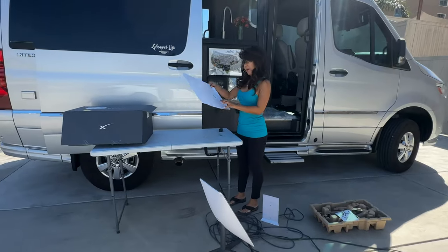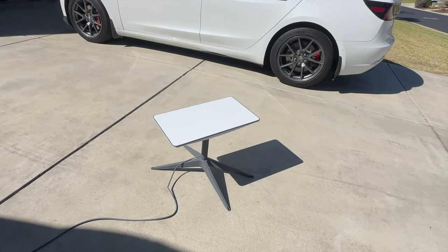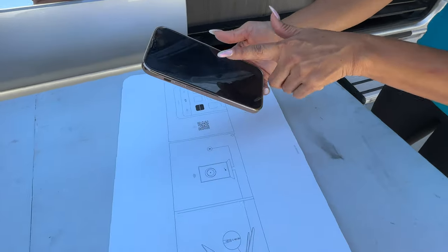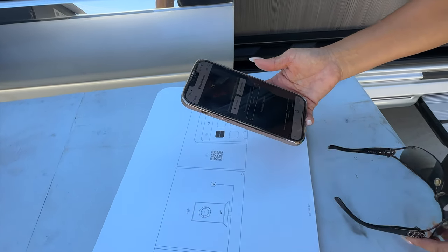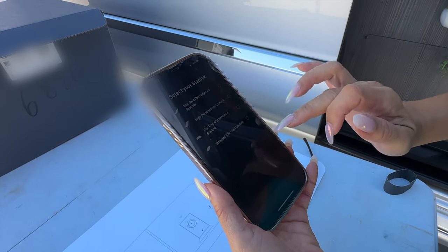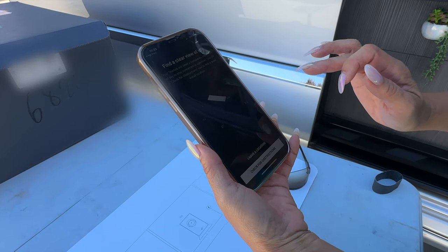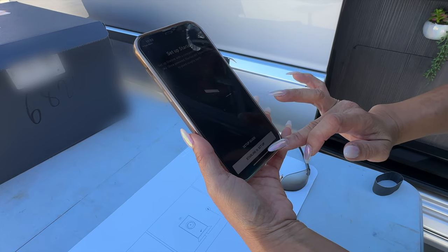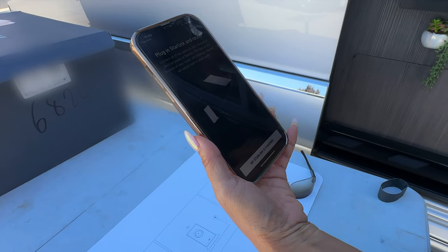We have to download the Starlink app — let's scan the QR code to get it. Wait, the dish is already moving and we haven't done anything yet! It's searching for signal. The app asks: do you have the standard rectangular dish? Confirm. Find a clear view of sky — I have a location. Click on 'Starlink is set up.' Plug it in.